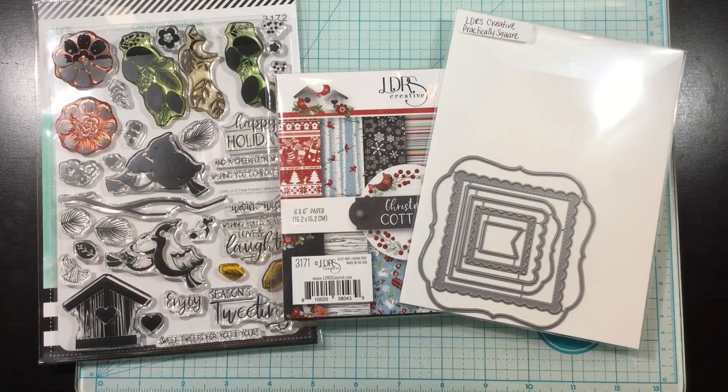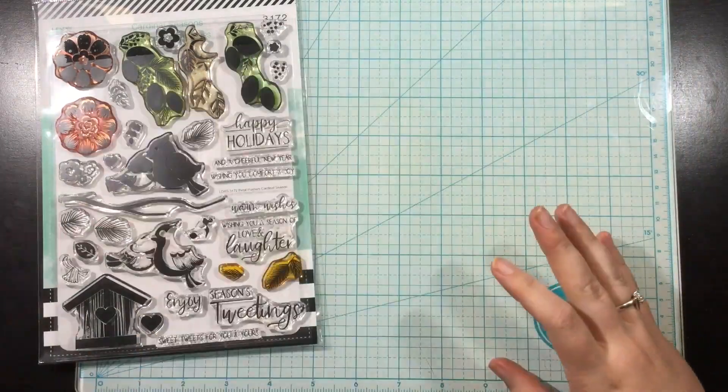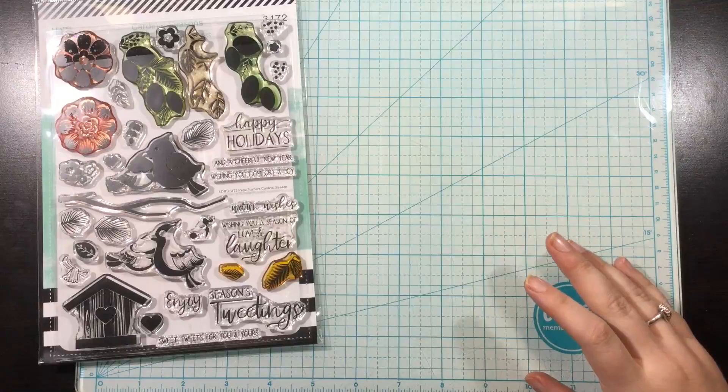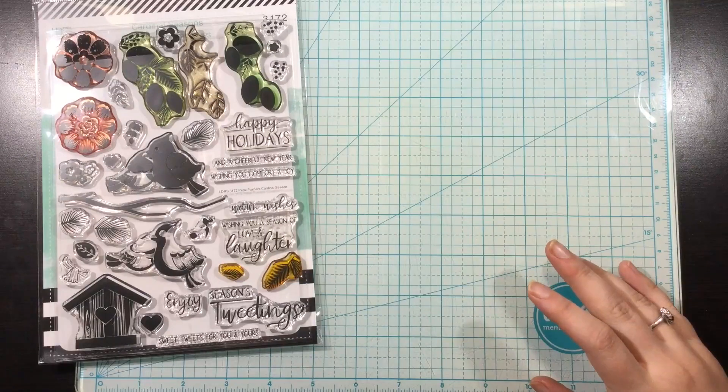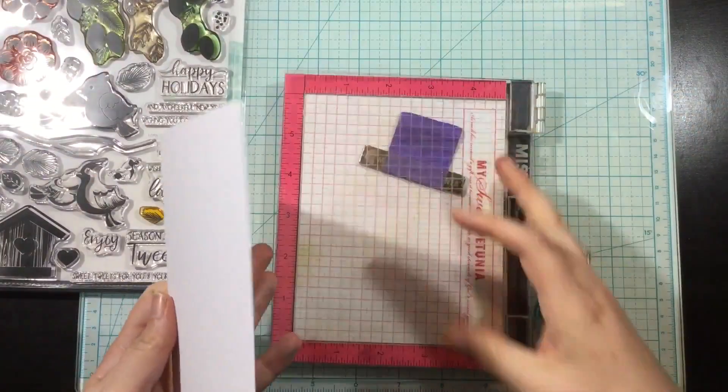Hi everyone, it's Linnea with a video for LDRS Creative. Today I'm using some of the fabulous products from the August 2019 release to create a simple winter themed card.